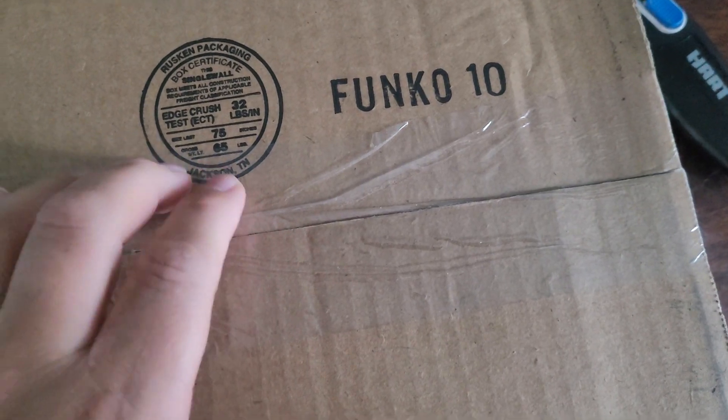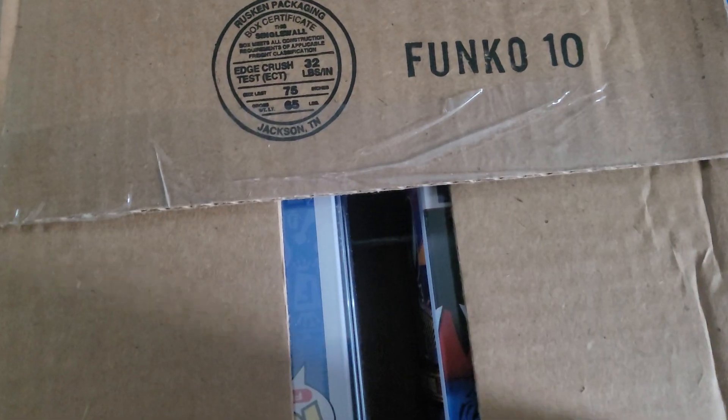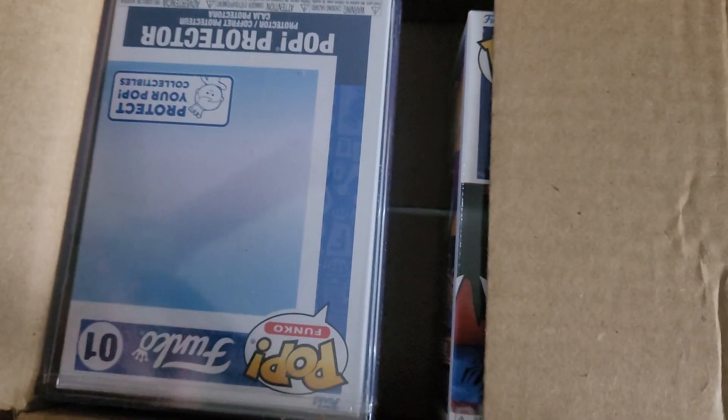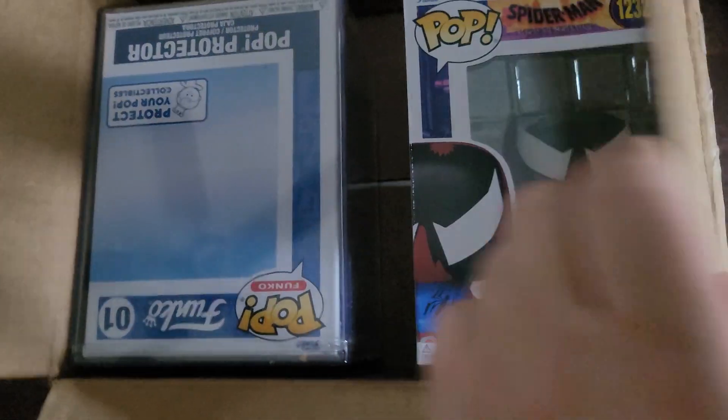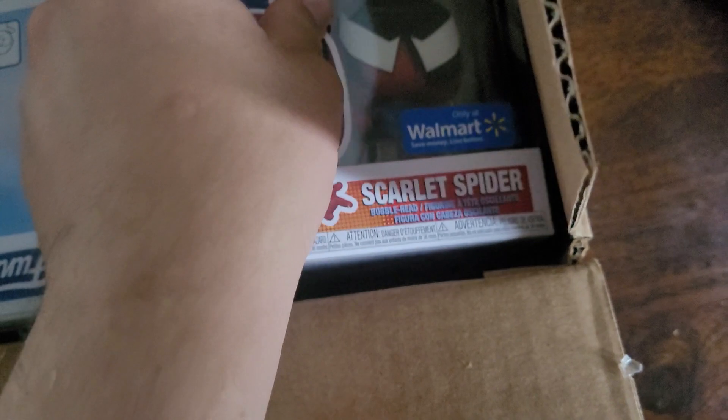Alright, we used my fancy box cutter to cut open the box. It says Funko. Let's see what's inside. I have a pop protector, and we have a Spider-Man.